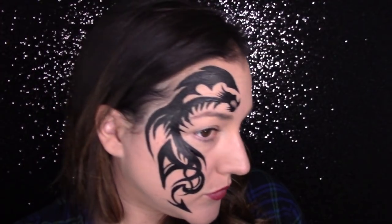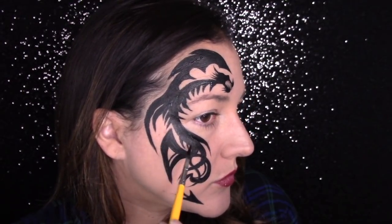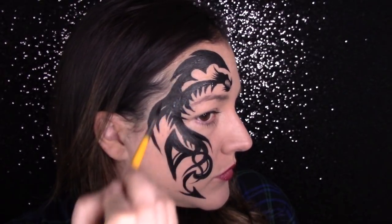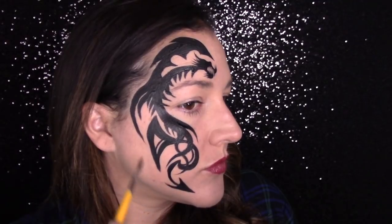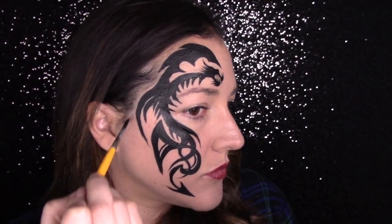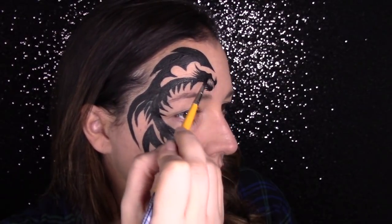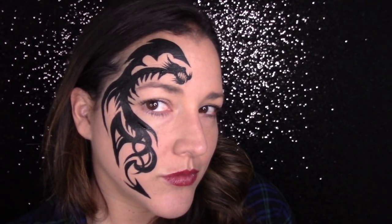One of the most important things to remember before you start painting this on someone is to evaluate the face and decide where the body, head, and wing will go — those are the three elements to consider most. When looking at someone's face, decide where the body will fit, where the head will go, and what the arc of the wing will be. You won't be able to do it exactly the same on everyone because face shapes, face sizes, and hairlines are all different. So evaluate those three elements quickly, decide where you have room, and you'll be able to place this differently on different faces.